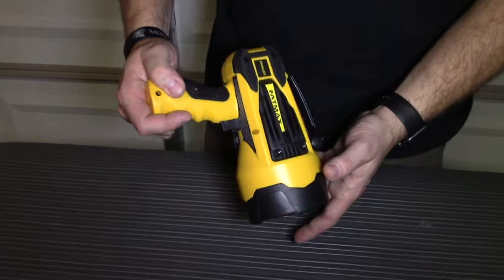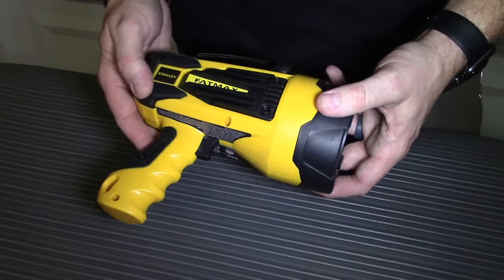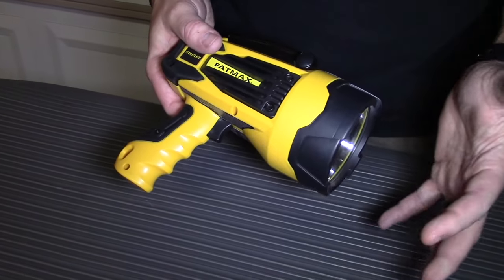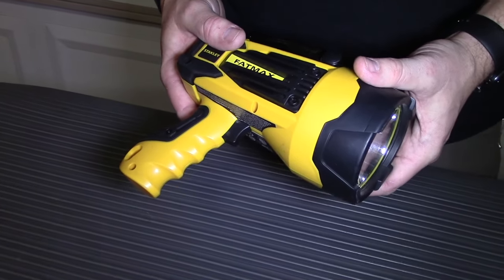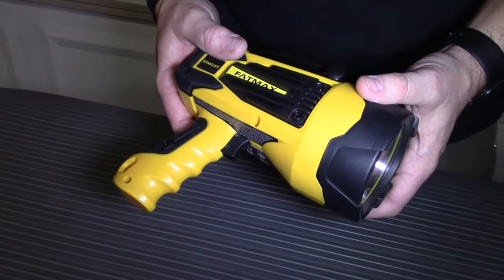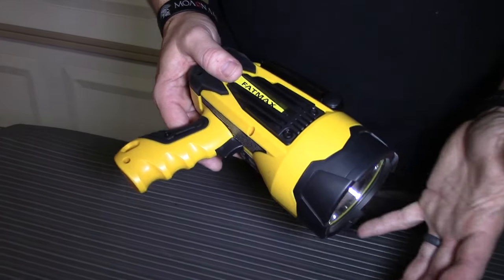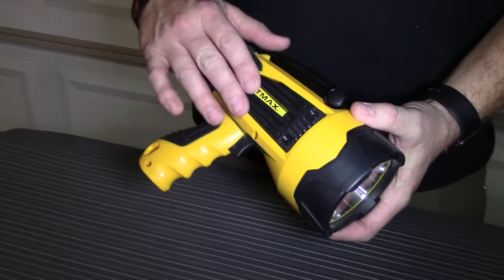Hey, it's Travis from Two Brothers Adventurers. I'm going to do a quick tabletop review of the Stanley Fatmax Spotlight. There are two versions of this light. The newer version is 900 lumens. This version is the older one — you can still get it. It's supposed to be rated at 2200 lumens, although real-world tests show it's not quite that high, but it's significantly brighter. You get less battery life, but you get a brighter light with this older version.